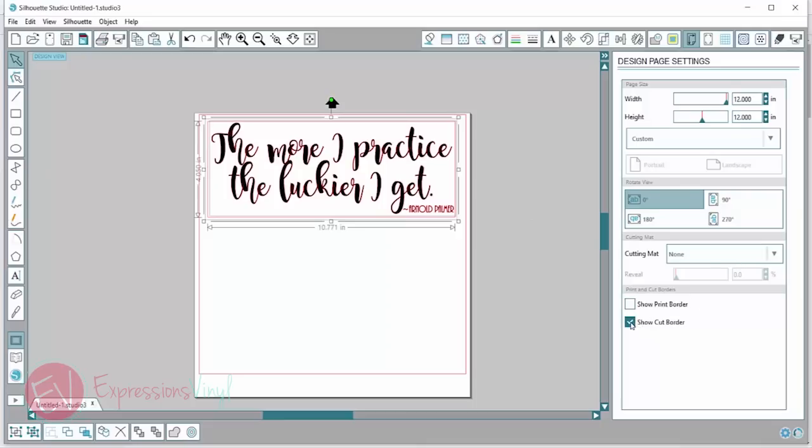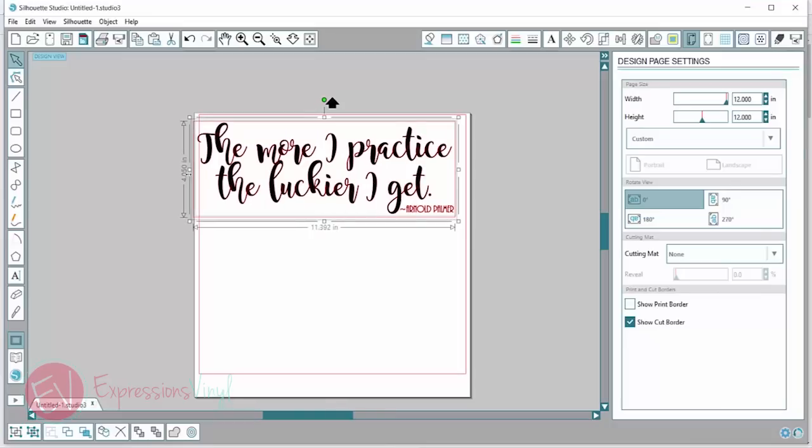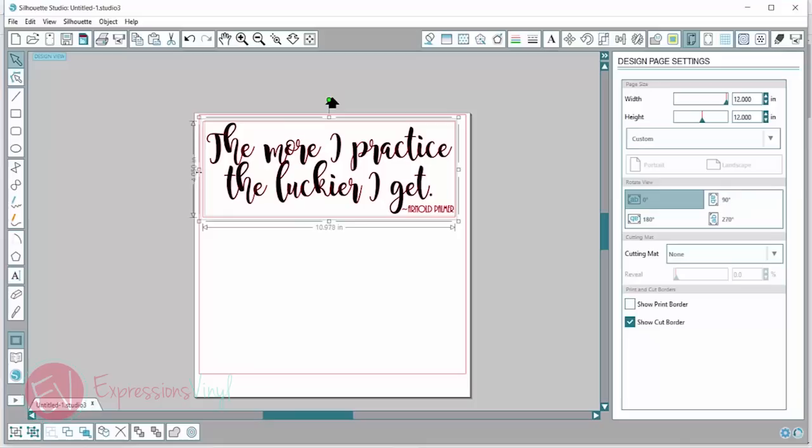You can also turn on your show cut border — I always have mine turned on. I really like that because it pops up these red lines that you don't want to have your image past. So just make sure you check that as well.